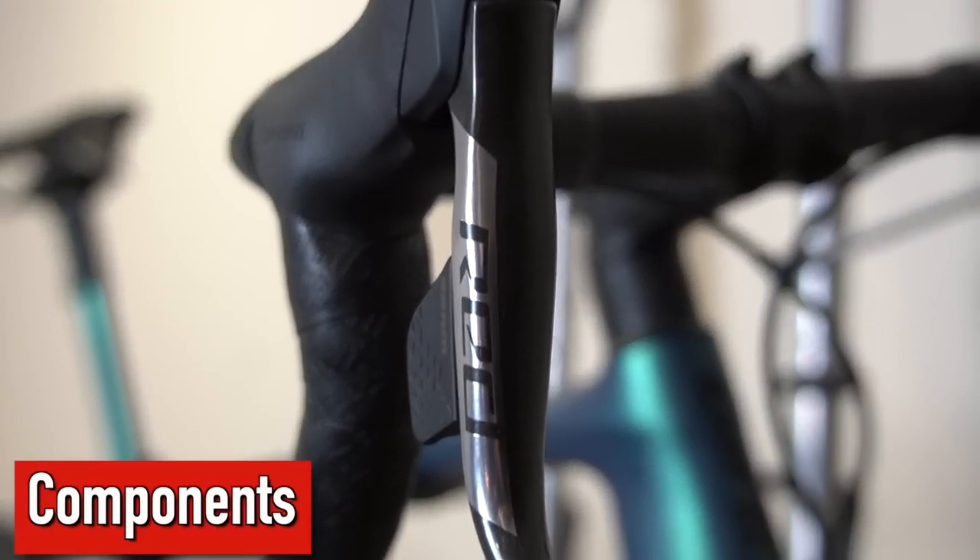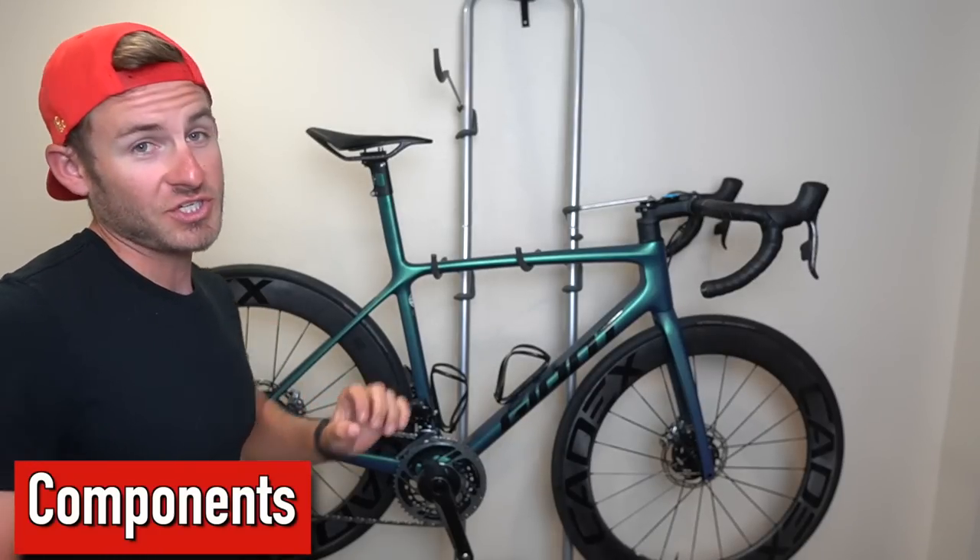My previous TCR I was running an 11-32 cassette with a 36/52 crank up front. My new TCR is coming with the all-new SRAM Red AXS eTap. I never thought I'd go back to electronic shifting — I actually had SRAM Red on a bike from a few years ago.